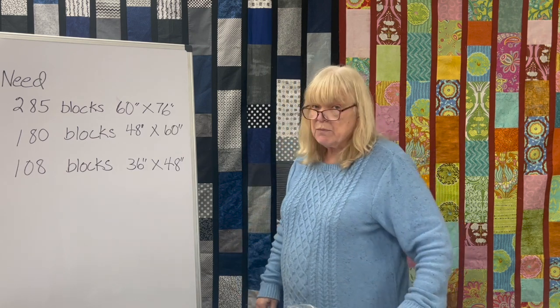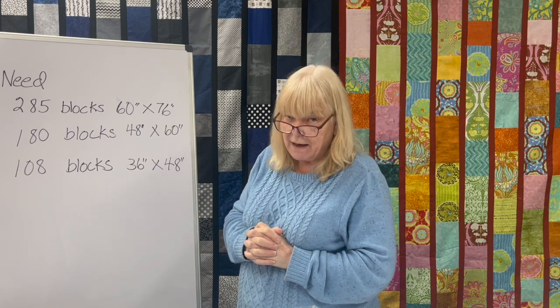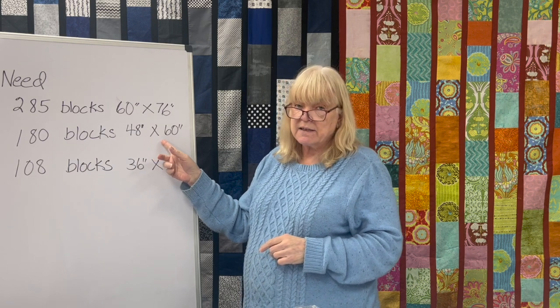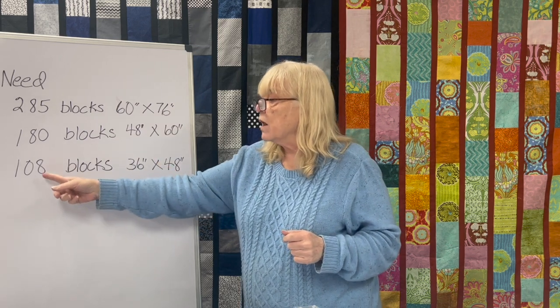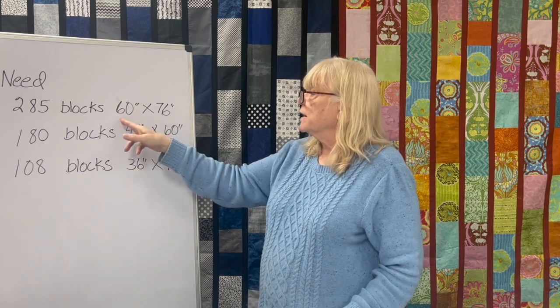If you look at what you might need for what size quilt you would make: 285 blocks would make a 60 by 76 quilt. I don't really like to make quilts bigger than that because you have to bind them, and the bigger the quilt gets, the more difficult it is to bind. You can take 180 blocks and make a 48 by 60, which is also a good size, and add borders if you like. 108 blocks will make a 36 by 48.